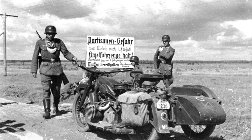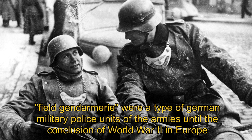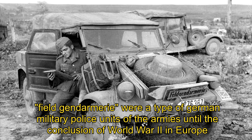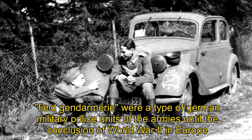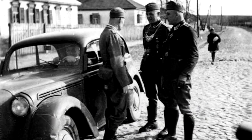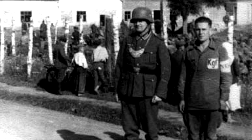Feldgendarmerie units were generally given occupation duties in territories directly under the control of the Wehrmacht. Their duties policing the areas behind the front lines ranged from straightforward traffic control and population control to suppression and execution of partisans and the apprehension of enemy stragglers.